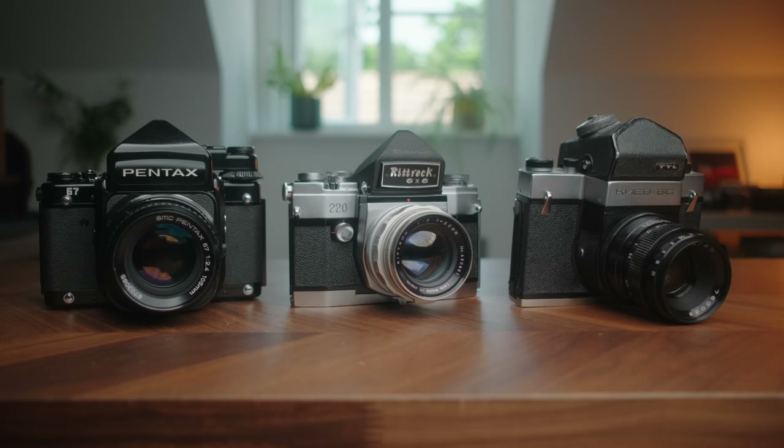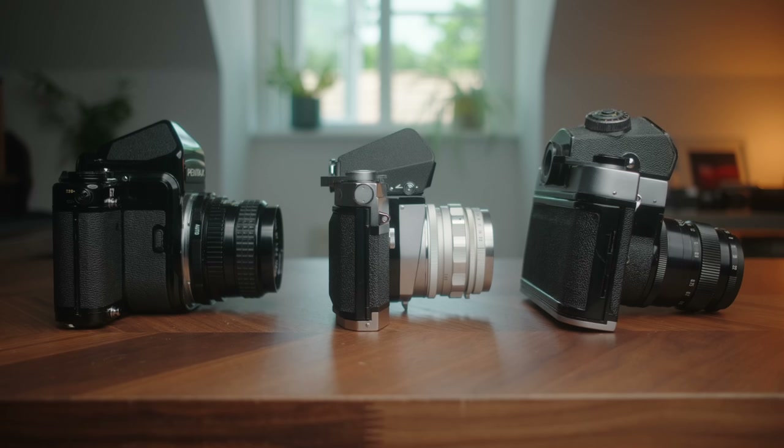What really interests me is that there aren't that many medium format SLRs out there in the traditional SLR style. There's the Kyiv 60, the Pentacon, the Pentax 67, and a few other more obscure ones.